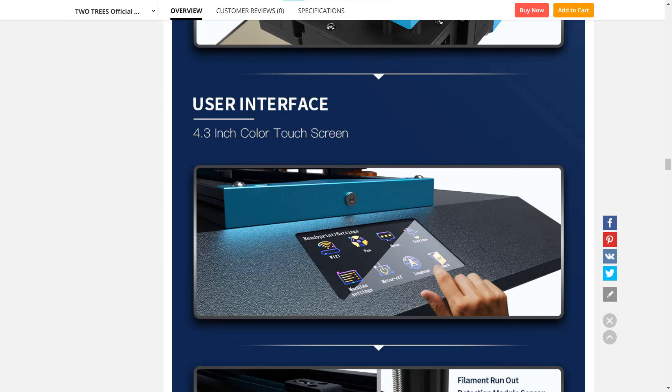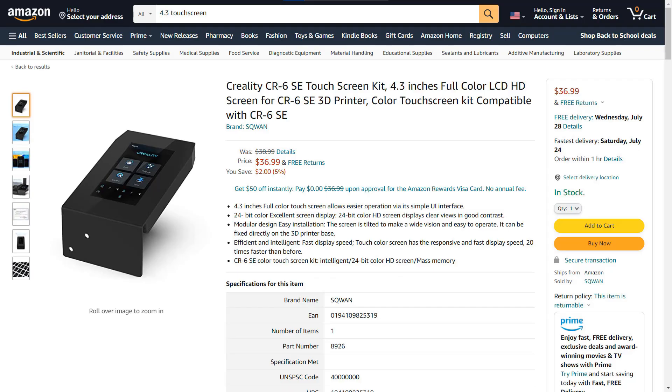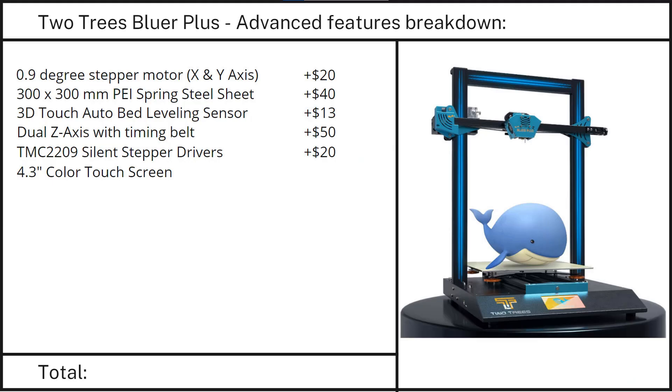Feature 6: A color 4.3-inch touchscreen. A classic LCD screen costs around $10, and a color touchscreen costs around $35, so I'll add another $25.